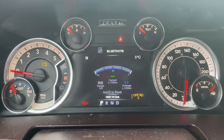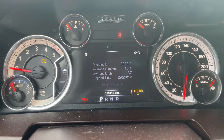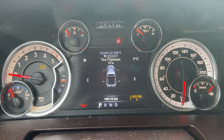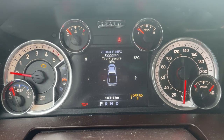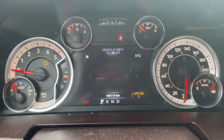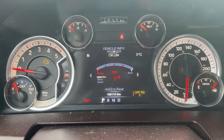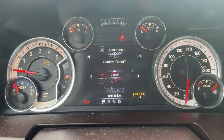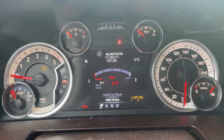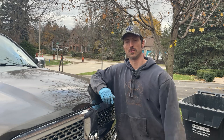Last thing we have to do is reset the oil life monitor. Go through the menus and find the info section — you'll see 'oil change required.' Once you get to the vehicle info tab, scroll through until you find oil life. You can see I let it go a little too long here. Just hit the arrow button and hold it — it resets back to 100%.